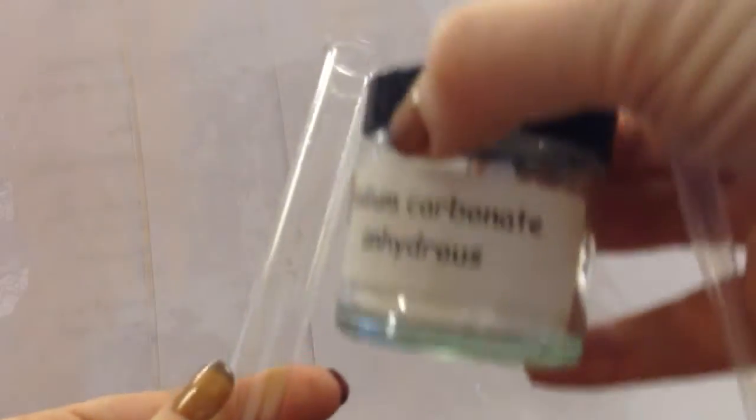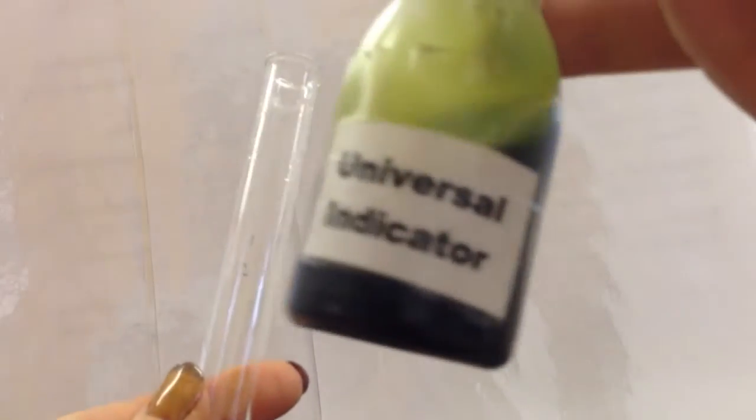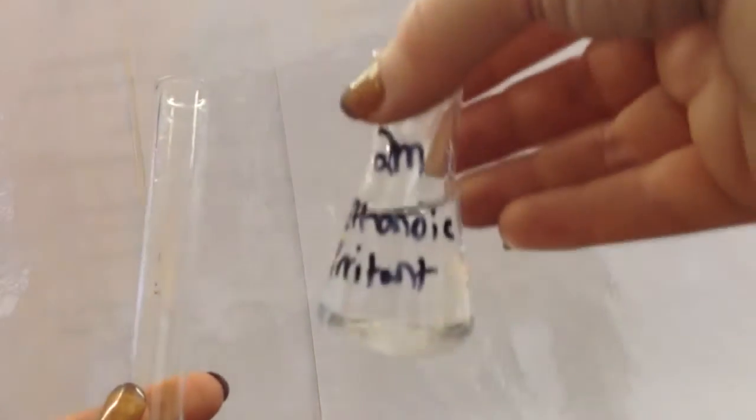I am going to make a rainbow test tube. I have my test tube, I have some sodium carbonate, some universal indicator, I have two molar ethanic acid, I have some water and I have some four molar ethanic acid.